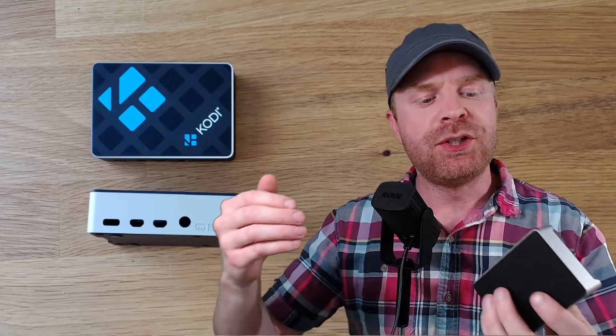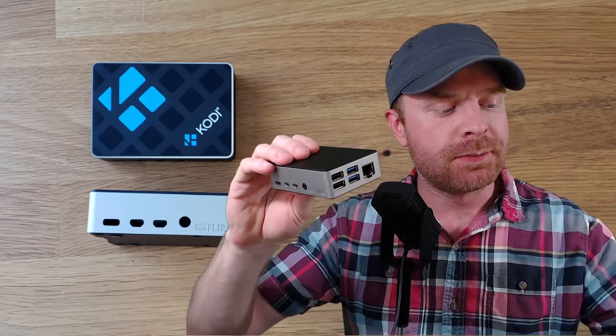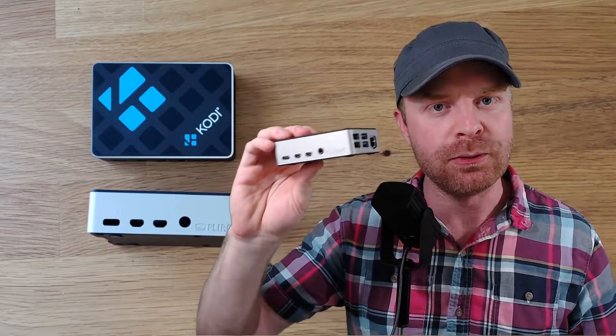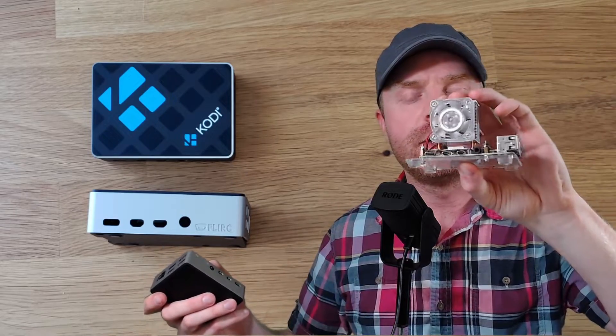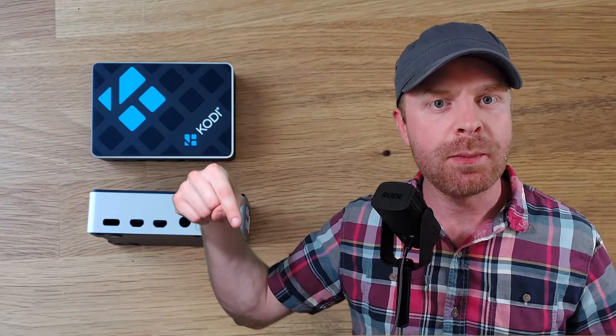With all of that considered, I will recommend this Flirc Case to the average Raspberry Pi user. If you're not doing any overclocking, you should be absolutely fine. If you are overclocking, go for an active cooling solution where you will be much more successful with your overclocks and overall performance. Anyway, that is all I have for today — let me know what you think about the Flirc Case and the Kodi version in the comments below.